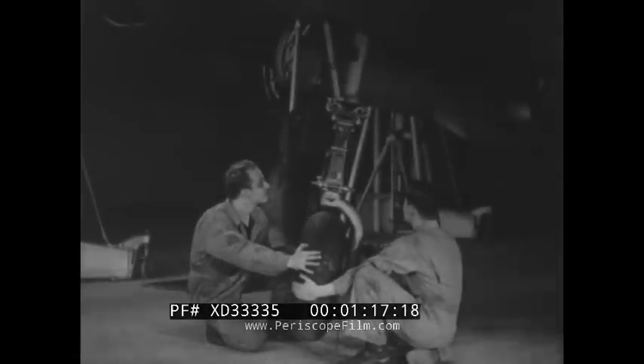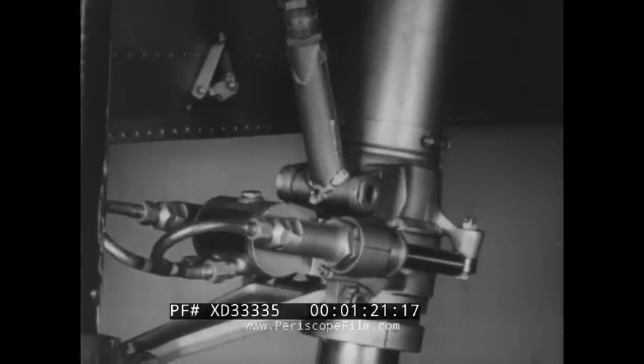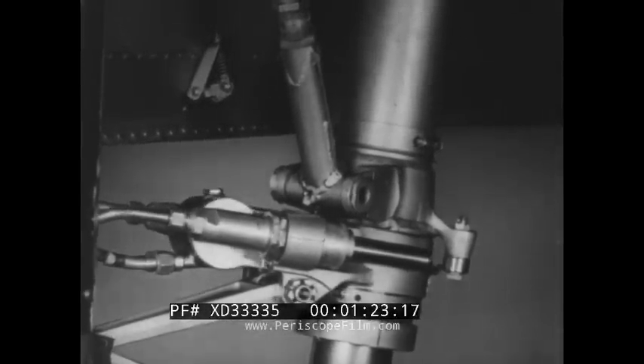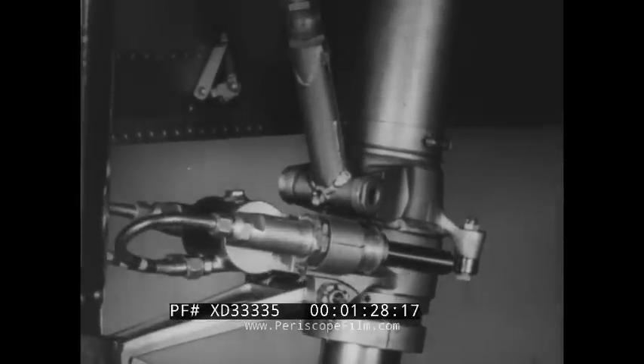These men are inspecting the nose alighting gear of a P-38. To make sure that the shimmy damper device halfway up the nose strut is working properly, turn the wheel through its steering arc and center it.